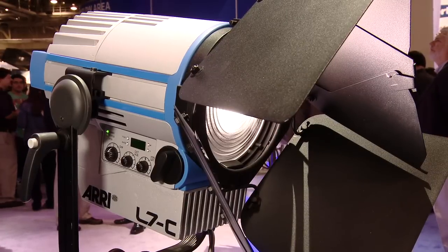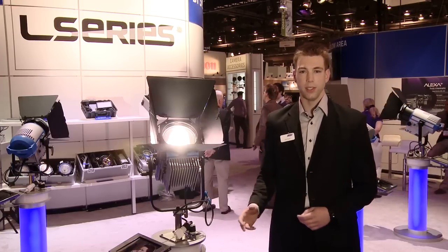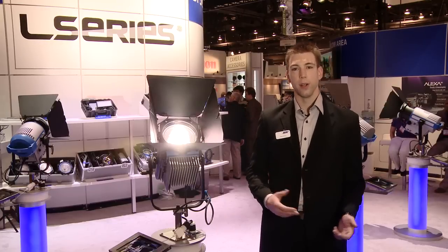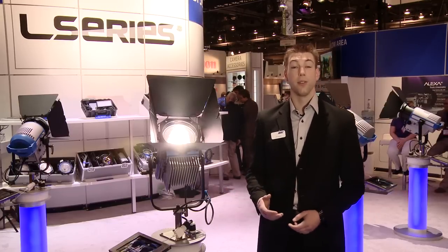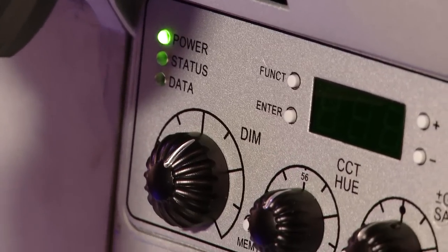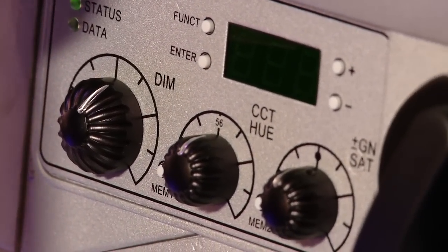The ARRI L series represents a combination of both versatility and efficiency that often isn't found in current lighting products. When lighting teams choose packages they can go with a tungsten lighting package that has a lot of versatility but not very much efficiency, or alternatively with an LED package. So our target was to develop an LED based Fresnel that did everything a regular Fresnel can do.